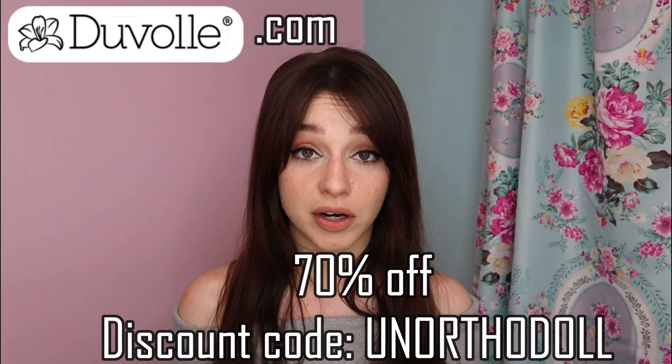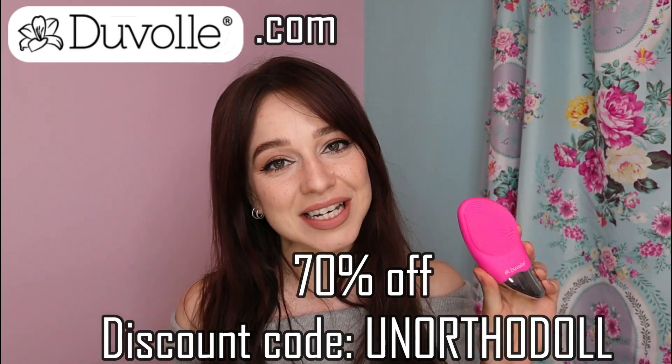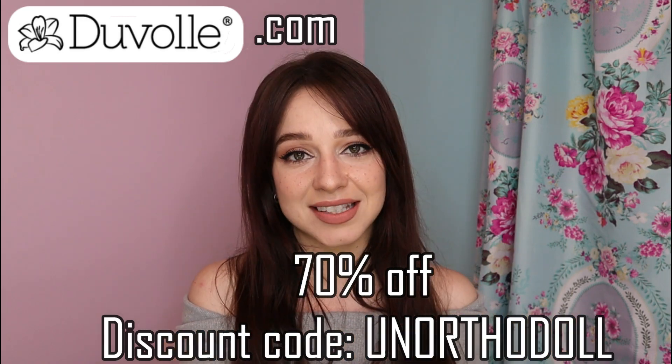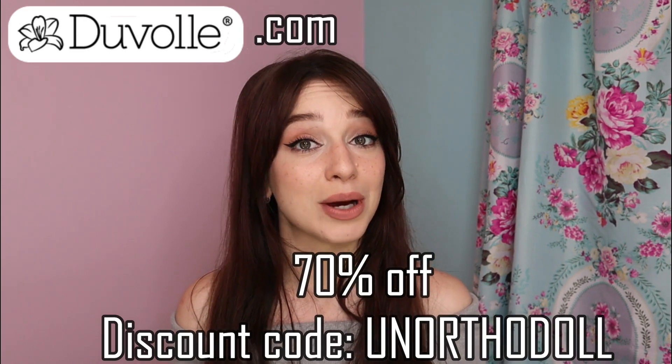I know there are some of these brushes on the market that can cost up to $200, so I'm happy to say that if you use the code UNORTHODOL at Duvall.com, you can get this brush for $28.50 US. And of course, you can still use that same code, UNORTHODOL, to get 70% off any of their cleansing brushes or styling tools on the website.